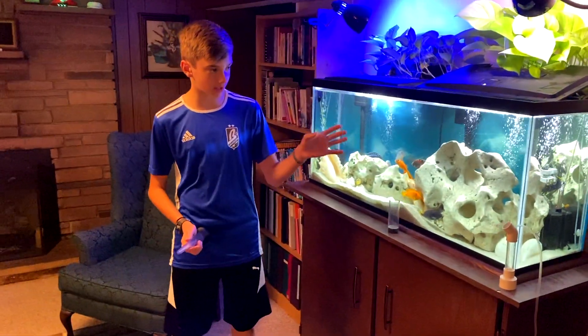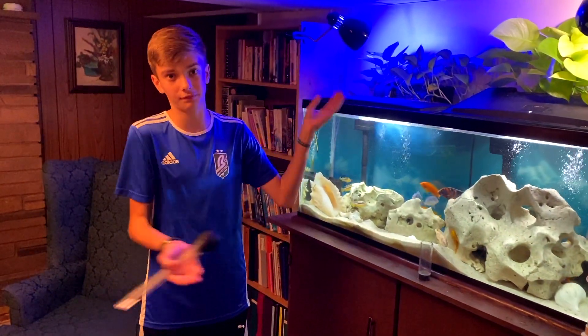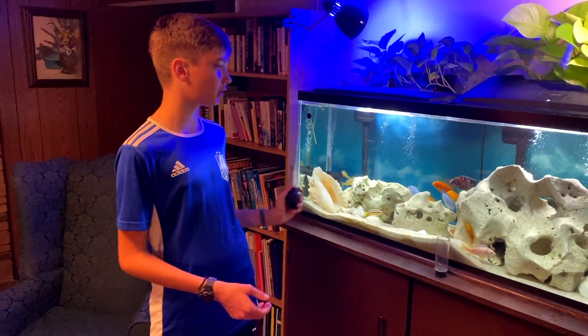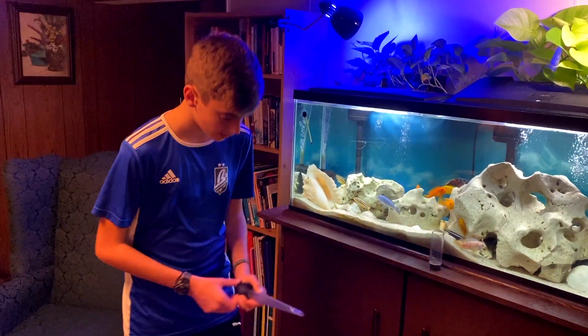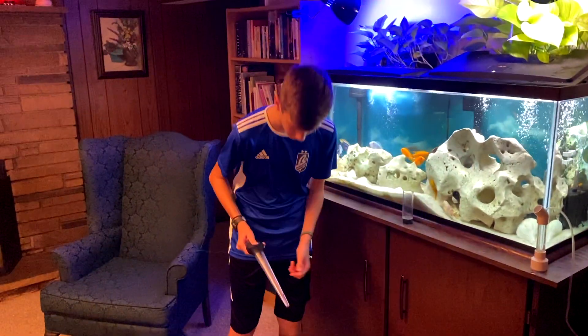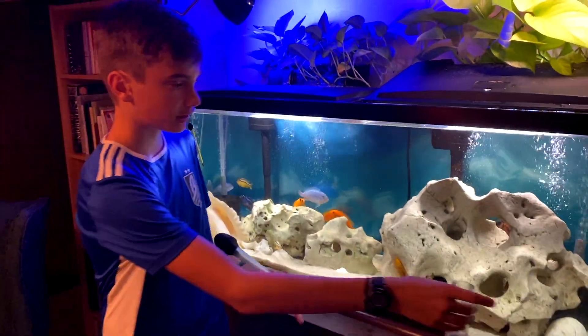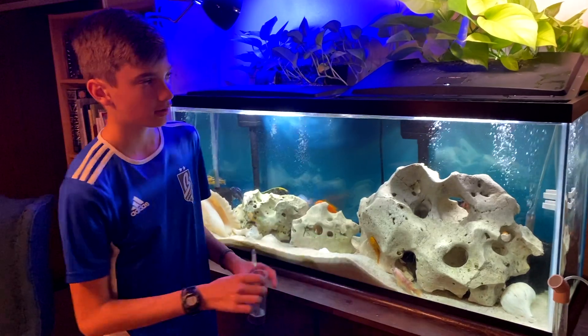We're going to be keeping the eggs in here — first of all, because it has enough height for the tumbler to fit. Second, I think it's a good viewing place; you can see the eggs pretty well in this tank. I have a turkey baster — I'm going to suck all the eggs up into one scoop, hold the bottom half gently in the water, squirt them in, put the cap on, and hook it up right there.